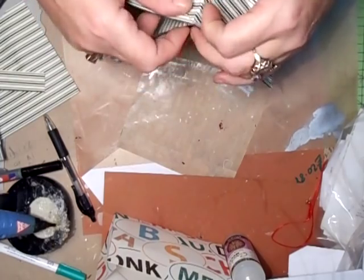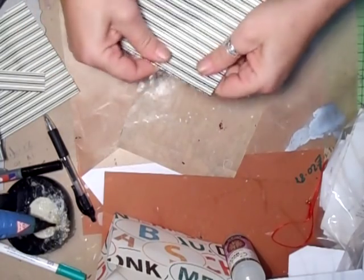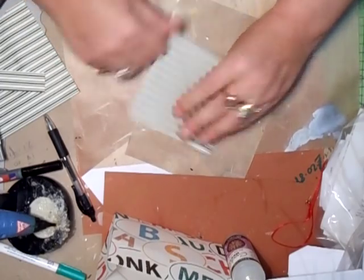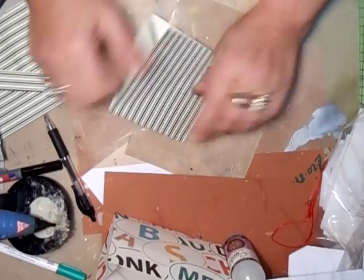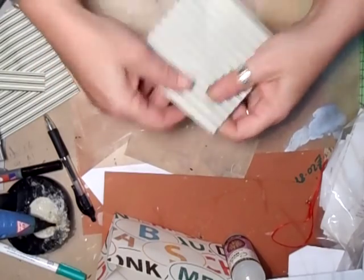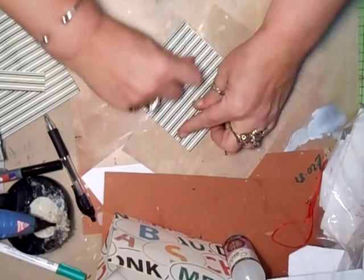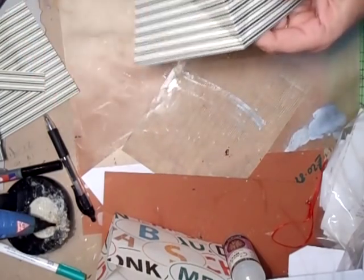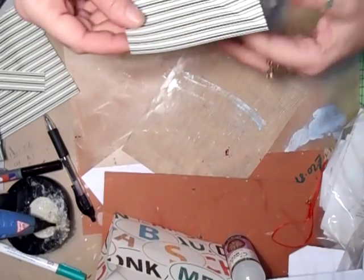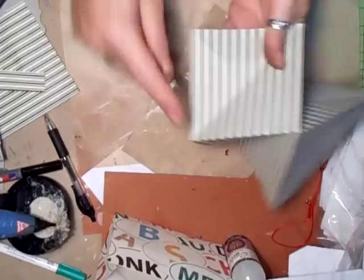Turn it to one side like that, crease that, turn it over the opposite way and crease it again — go all the way around like that. Then you have to bend the corner where your creases are.